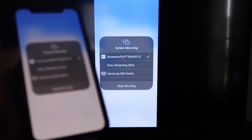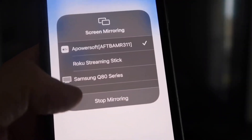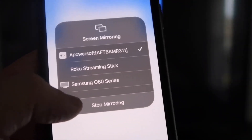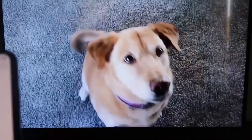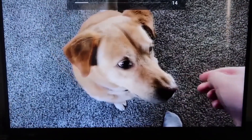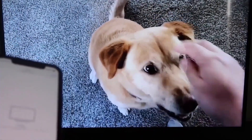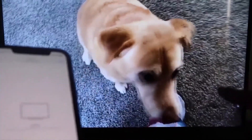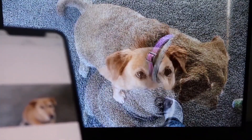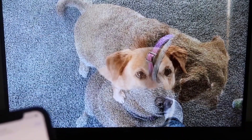To stop mirroring, swipe down from the top right and tap the Stop Mirroring button. For a quick test, I played a video from my camera roll — a video I recorded with my dog — and it played directly from my phone to the TV. The sound also comes from the TV, not the phone. That's how you mirror your iPhone to your Fire Stick.